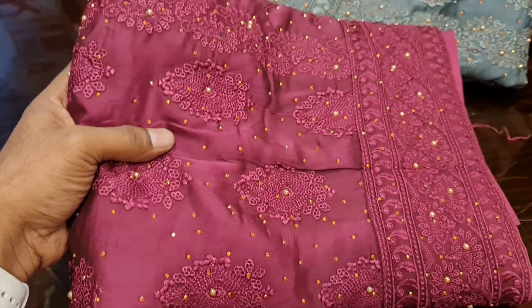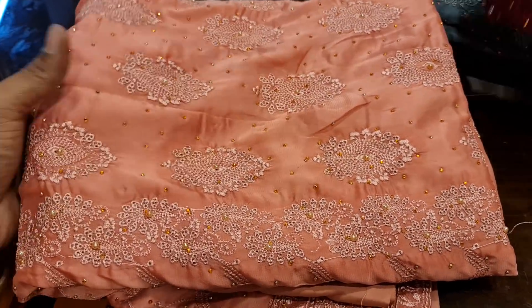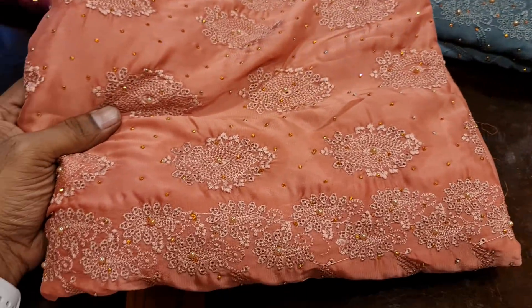It's a 4-piece collection. This is a 5-piece collection. Look at this — it's very beautiful. It's about 14 cents.